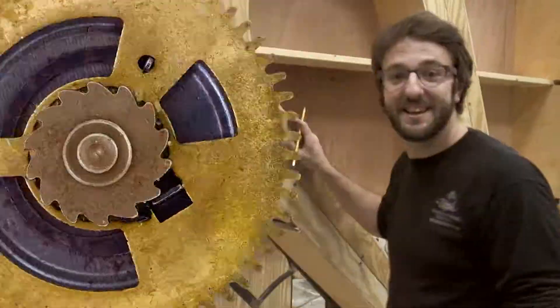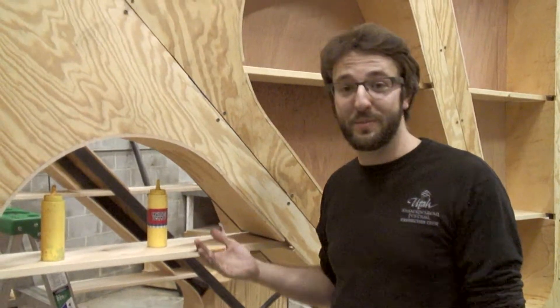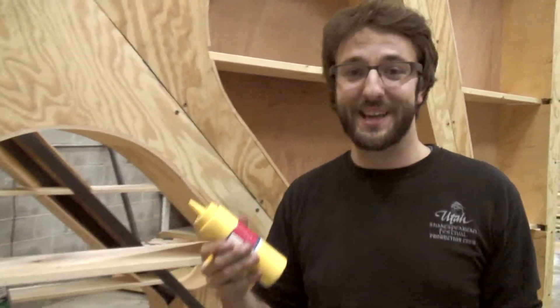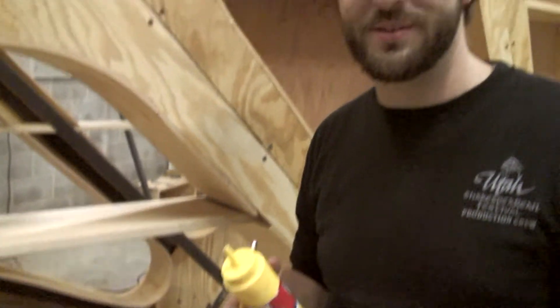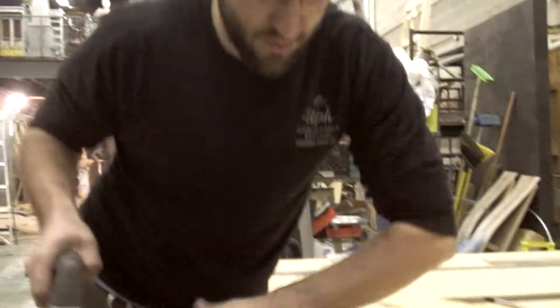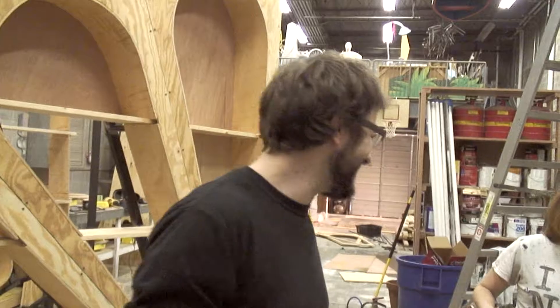So Mike, what do you use the mustard for? Well, not a lot of people know this — you actually can put scenery together, glue pieces of wood just by squirting mustard between the two. Pro tip. Hi, my name is Michael Redmond, I'm the technical director here at Nashville Children's Theatre. This is such a good idea, right?